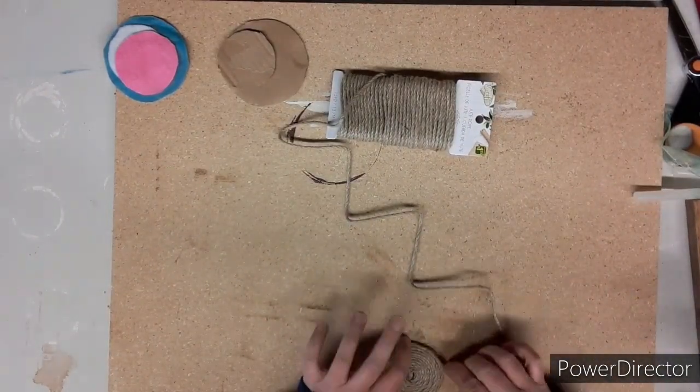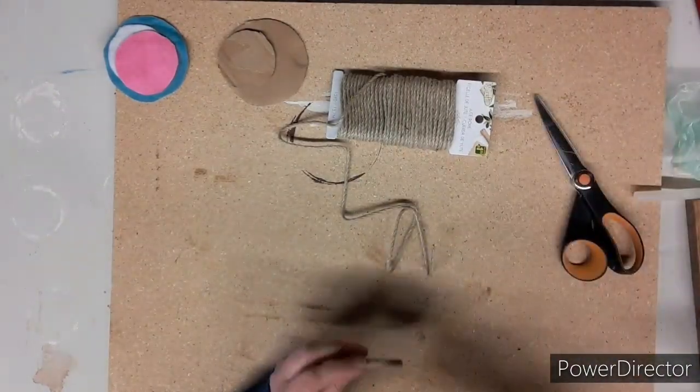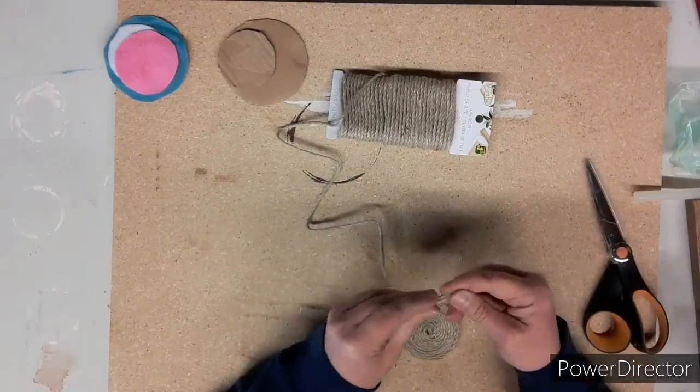I'm continuing to glue right to the very end, almost cutting it off, and I add a little more glue at the end so that it doesn't fray.